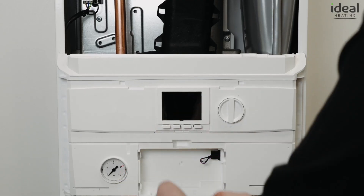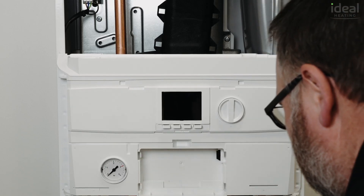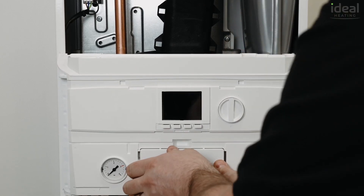On our new Logic 2 Max Heat and System boilers, the Halo Heat and System smart interface plugs into the front of the boiler without any need to use a bracket. The Zigbee connection between the Smart Wiring Center and the smart interface removes the need to wire the interface into the boiler, for a quicker and easier installation.